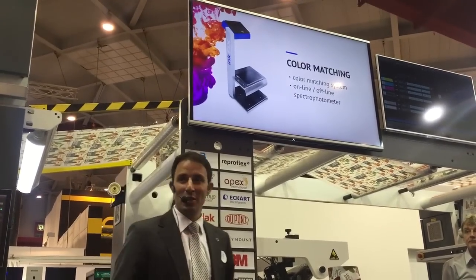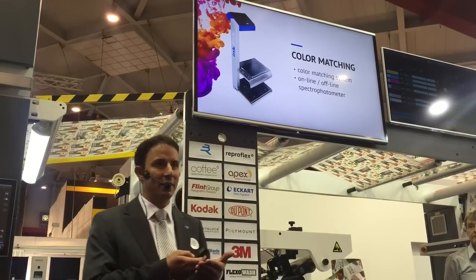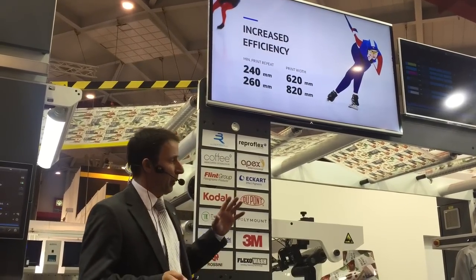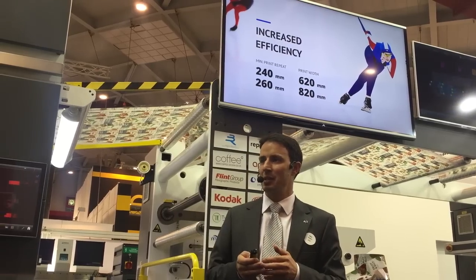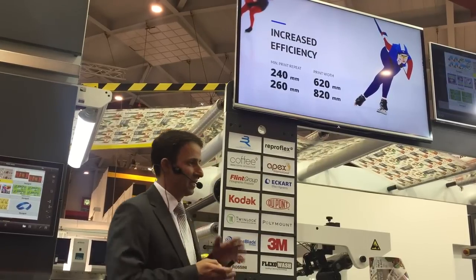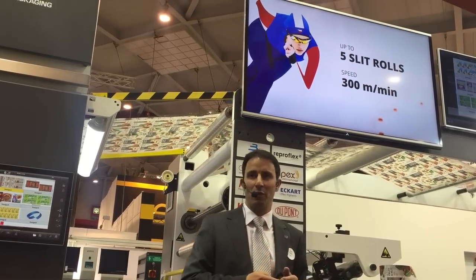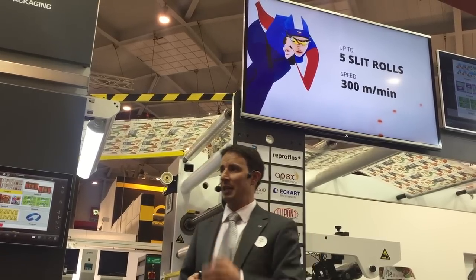We have a color matching solution called Infix to match spot colors like Coca-Cola red. The press has a 240mm minimum repeat and 600mm maximum, with 600 or 820mm print width. We are able to slit down to five slit rows or higher with special winders. Our target speed for the second design is 300 meters per minute.